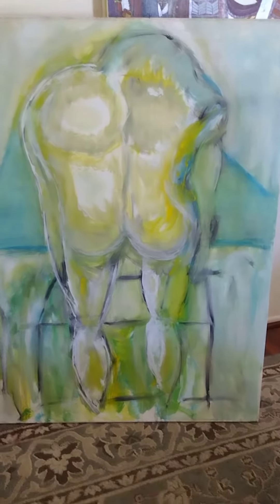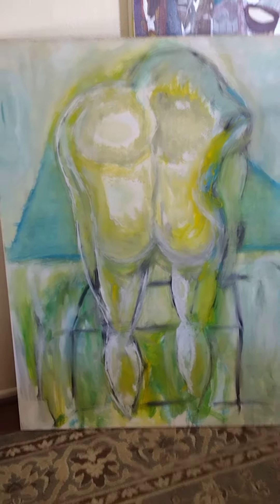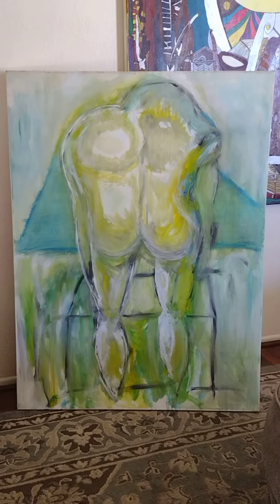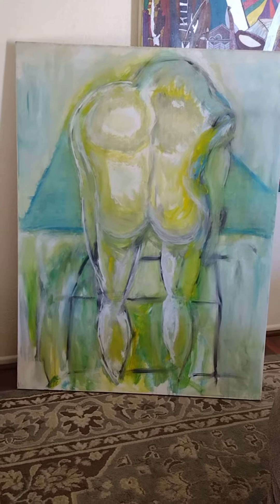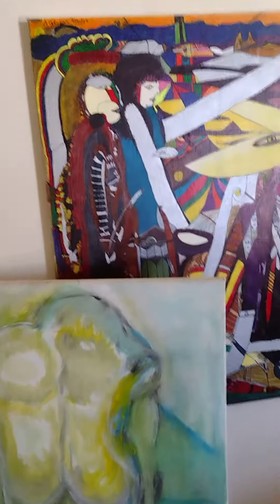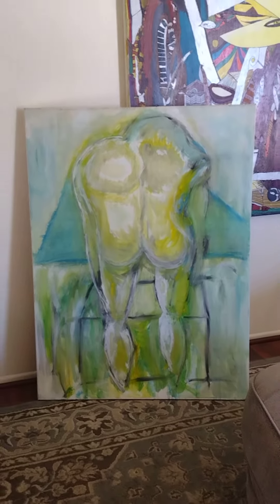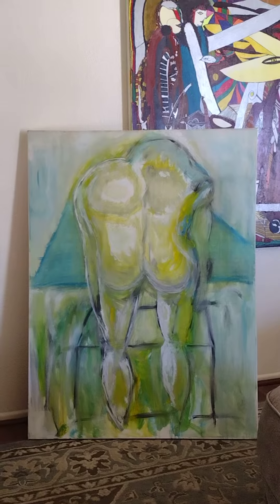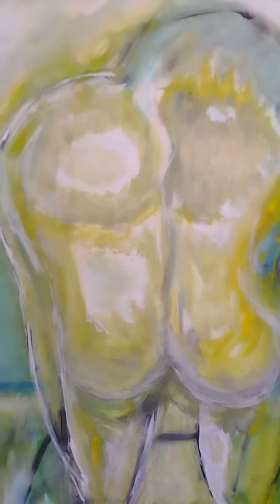Welcome back guys! Thanks to my friend John for donating another canvas that nobody wanted. I'm going to have fun refurbishing this one. It looks like a mix between congas and a body — maybe two bodies. I'm going to fiddle around with some colors and redo the whole thing. Thanks again to John for donating it. This is what I'm really enjoying these days: taking old canvases and refurbishing them.